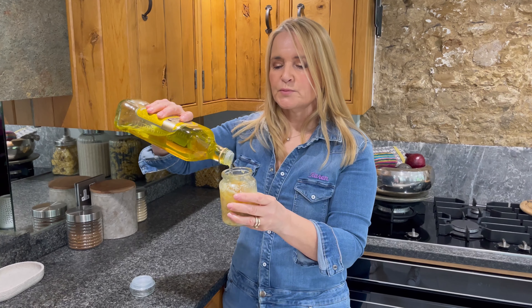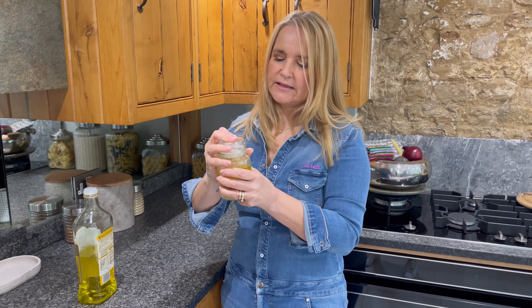What will happen is your garlic will begin to suck up the oil and it will just take in more and more. So when you've made it, after about two weeks, when it looks like that, just pour in some more oil and just leave it.